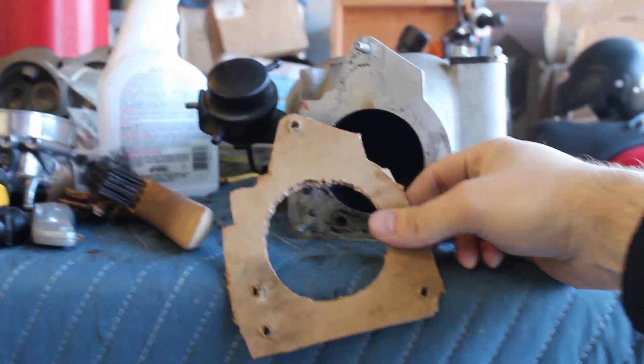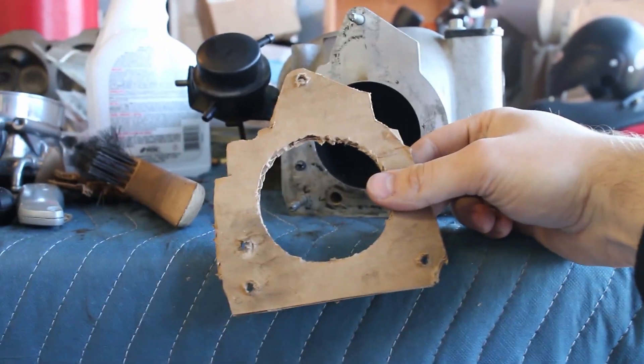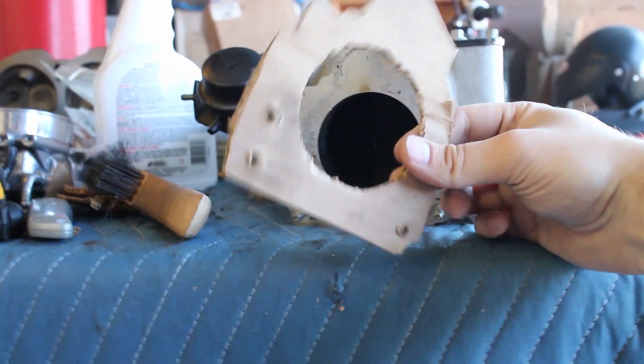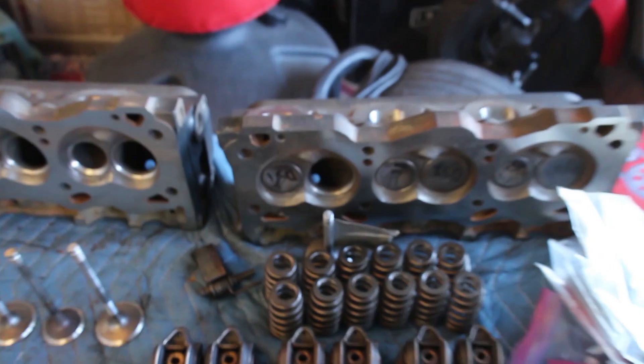We could probably wrap it in some type of heat tape to keep it down a bit. The steel will heat soak a bit more than aluminum, but that's all that we can do at the moment. So working on that, I'm also going to be trying to assemble the heads. As you can see right here, I got the valves in on this one.